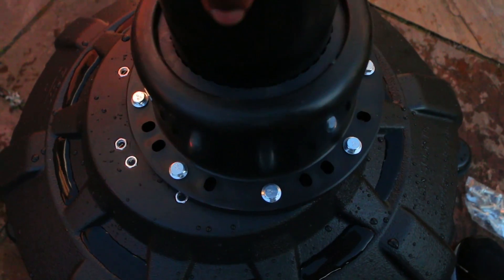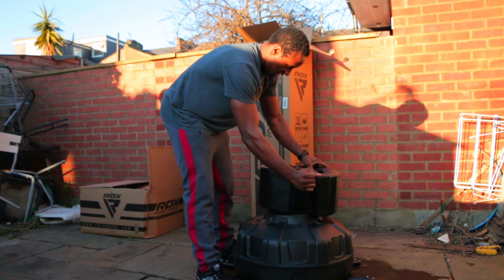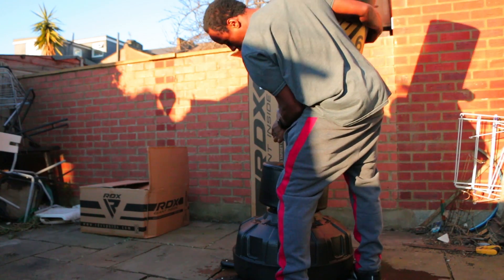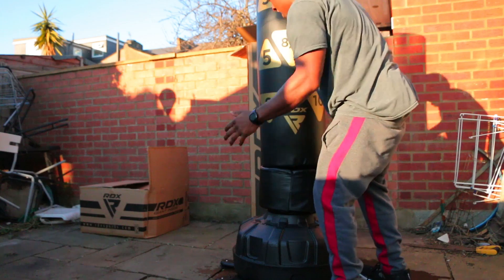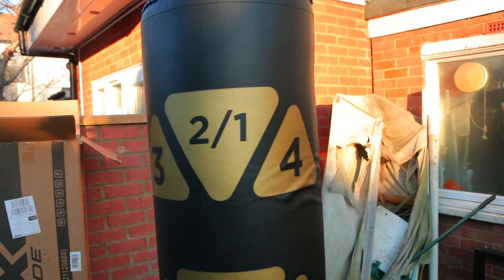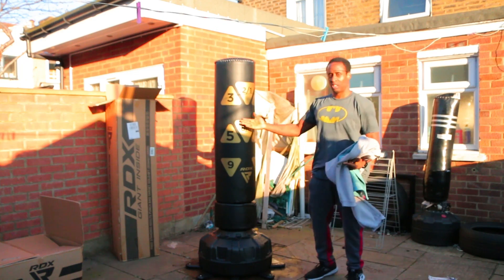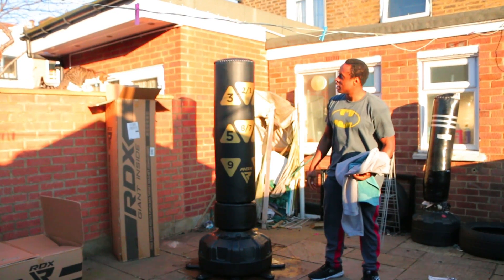Putting the base connector together only takes a few minutes — you just align the holes with the connector and the base, then put on the round protector cover so you don't hit it with your shin, then put on the bag and you're done. One tip: for moving the bag around, slide the legs in as it makes it easier to shift. Once you've found your spot, extend the legs to make it more sturdy so it moves less when you hit it hard.